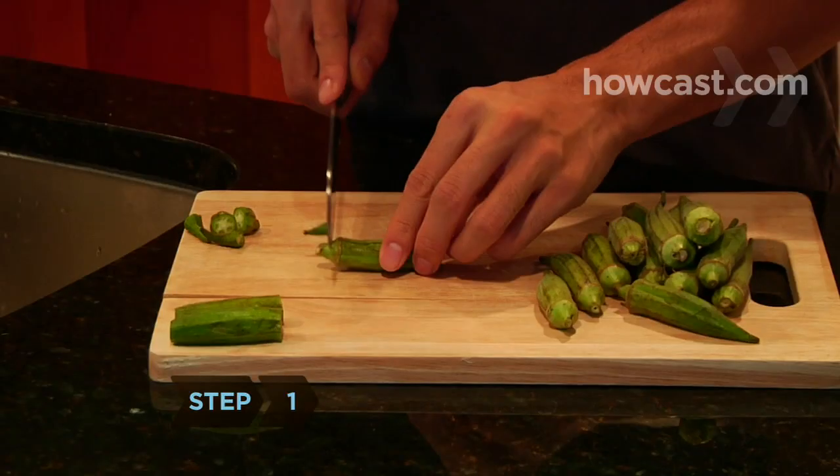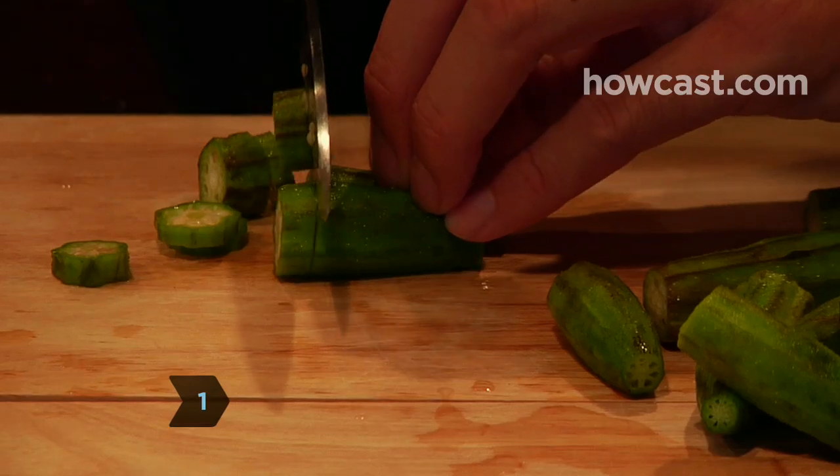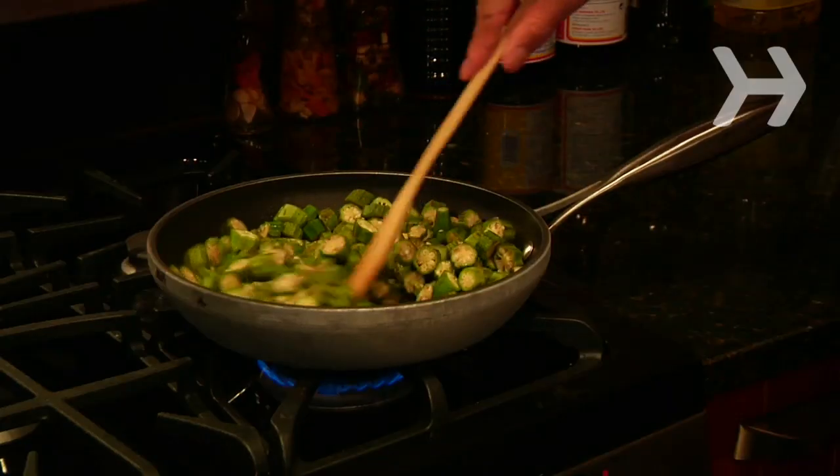Step 1. Remove stems and tips from the okra and slice it. Fry the okra in 2 tablespoons of oil over low heat until it is soft.